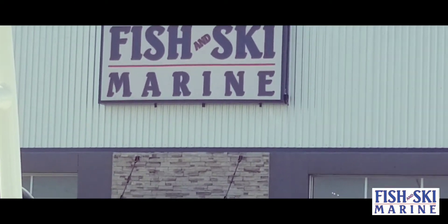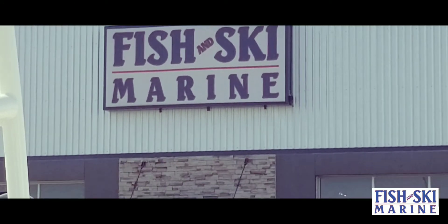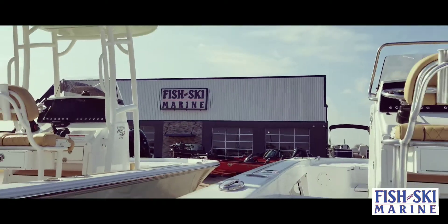Welcome to Fish and Ski Marine here in Sanger, Texas. Let's go in and take a look at another one of our brand new boats that we just got in.